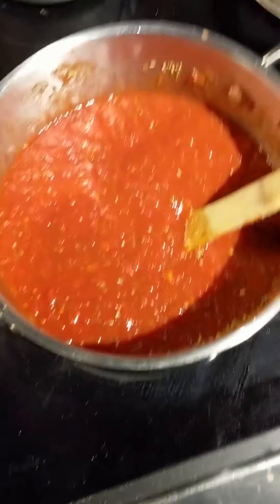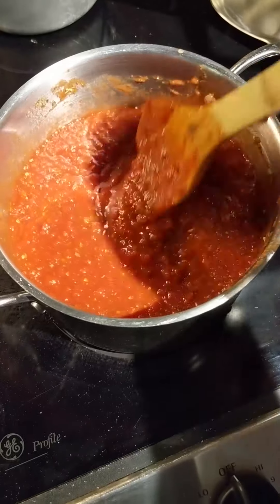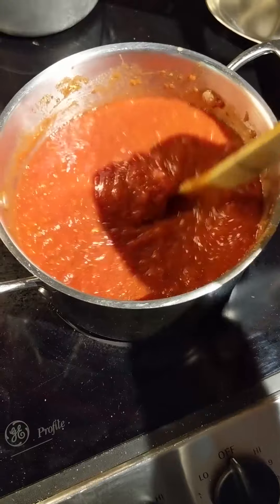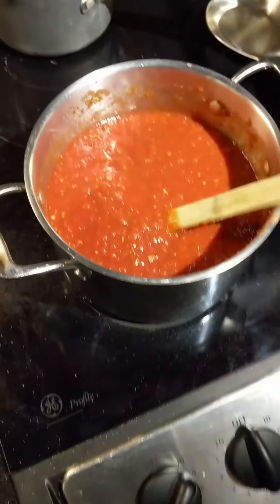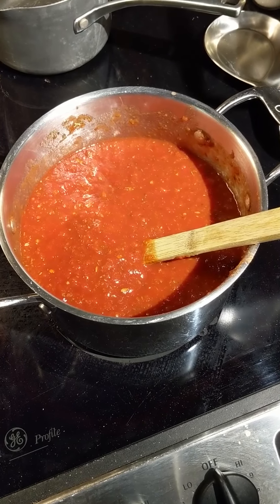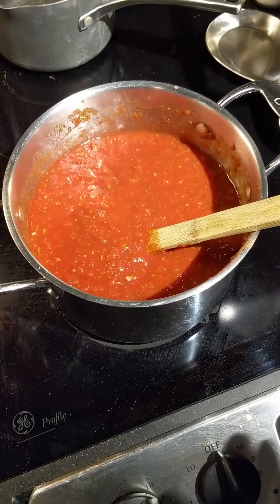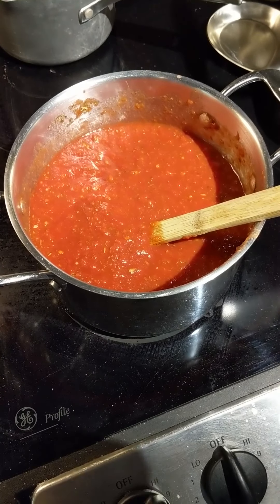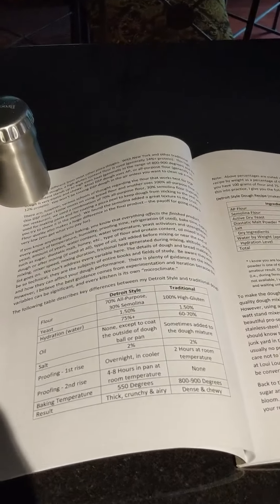I'm going to go ahead and turn the temperature to about three, which is kind of a low-medium, and start to get this up to temp. Generally what I do with my sauce to make it taste extra good and to thicken it up — because this is a little watery right now — is I don't add any pre-prepared sauce or tomato paste. It's all ground tomatoes. I'll cook this pretty much all afternoon, three to five hours. Keep stirring it from time to time, it'll lose a lot of water, thicken up, and make just the perfect pizza sauce.